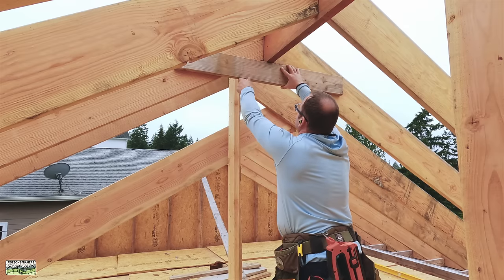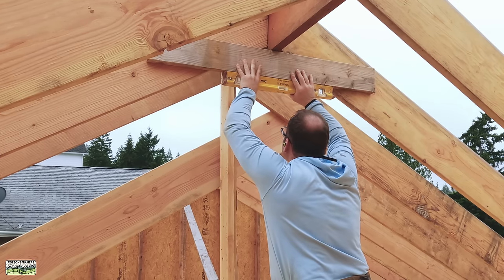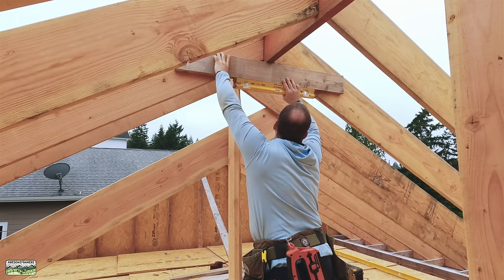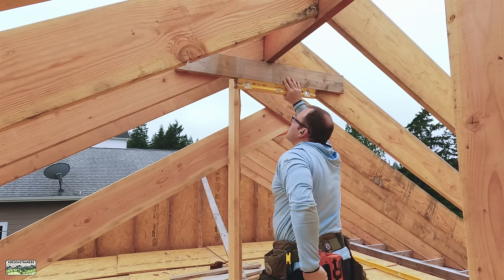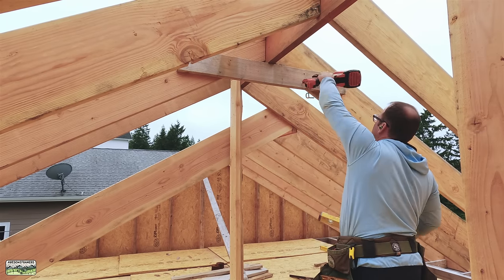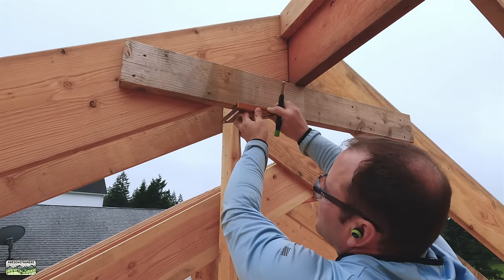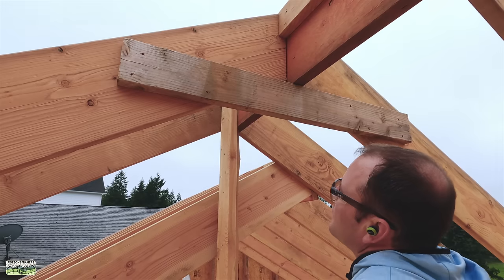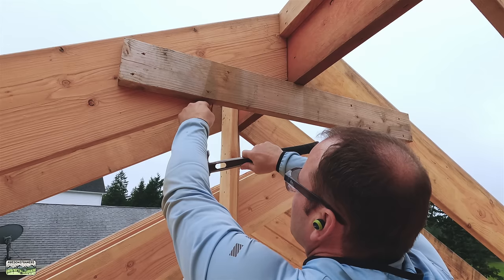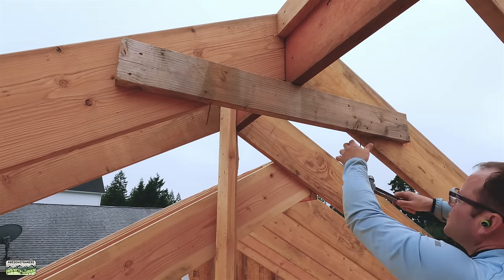I'm installing collar ties because even a short guy like me can reach them at this point. Collar ties go in the upper third; rafter ties go in the lower third — I'll link to an article below because a lot of people argue about this. Collar ties keep the roof from opening: as wind hits the windward side of the roof, the leeward side creates lift like an airplane wing. Collar ties keep your rafters from opening in extremely high winds. They can't go up because we've got a 2x6 underneath the ridge that locks the entire assembly together.